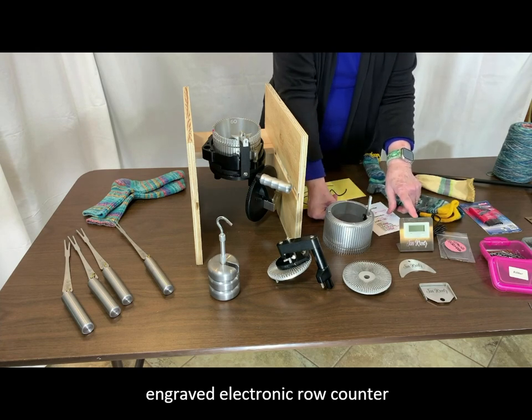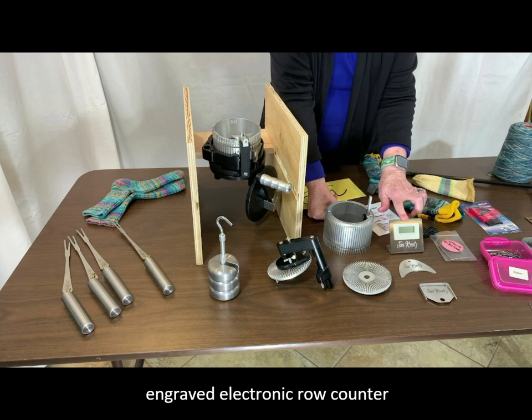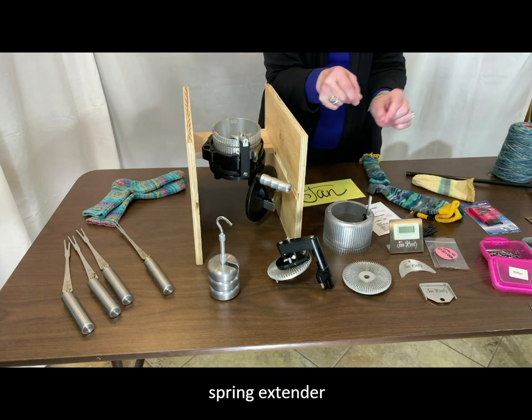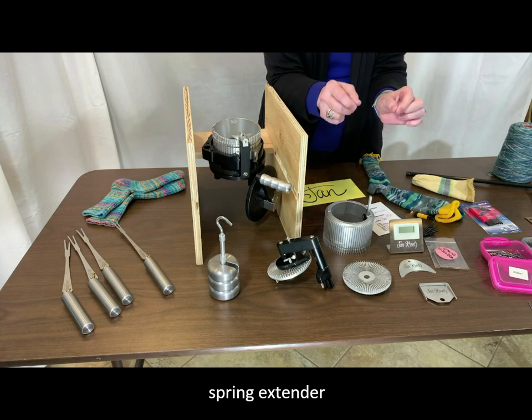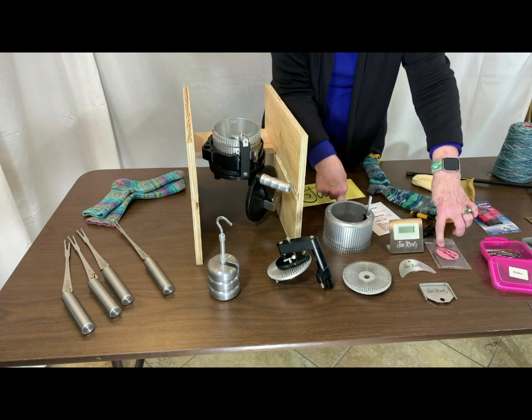There is a row counter — I think this one is an electronic row counter. You also get a spring extender, which is useful when you're trying to move needles with live stitches on them. For instance, you might be doing a lace pattern or some ribbing on your sock, and you can do that by using your spring extender.